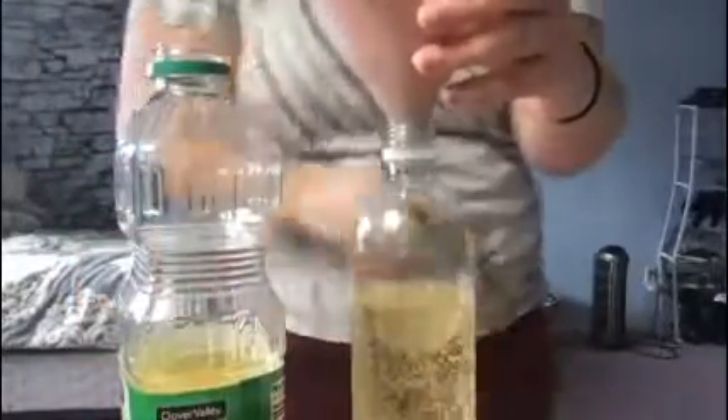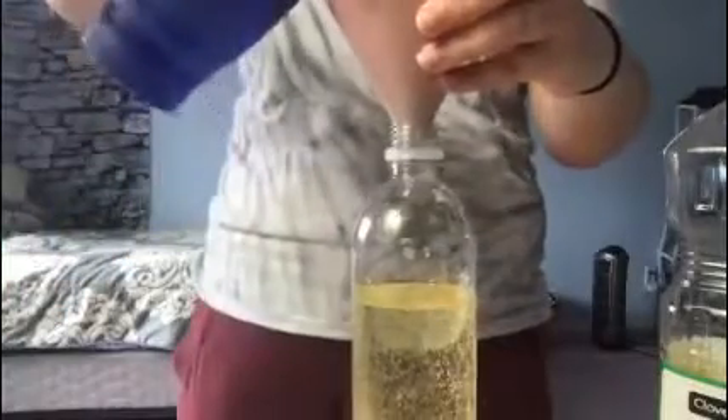Fill most of the water bottle up with oil. That's pretty good. Now put your oil away and take water and fill it up the rest of the way.